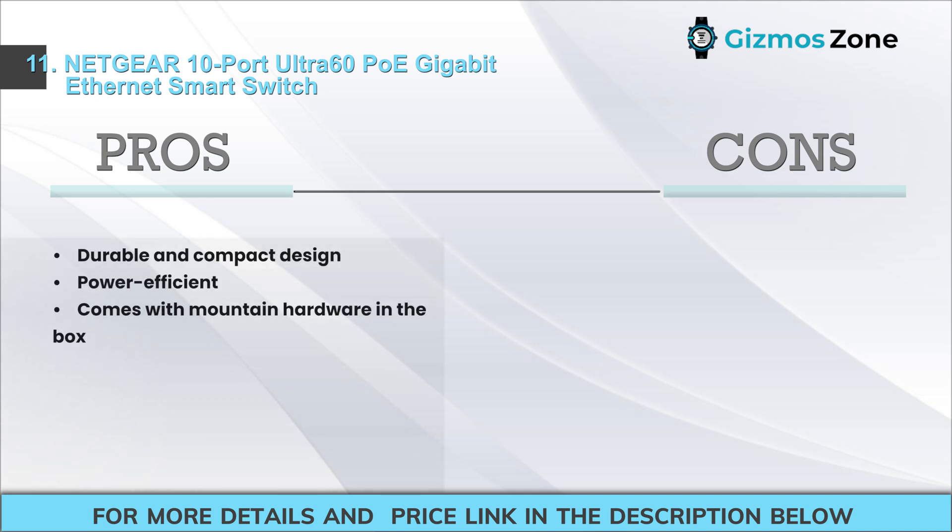Pros: durable and compact design, power efficient, comes with mounting hardware in the box. Cons: quite expensive.